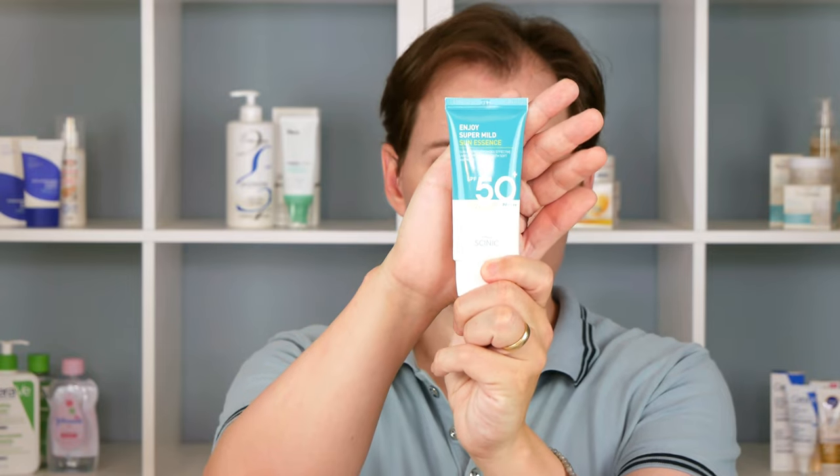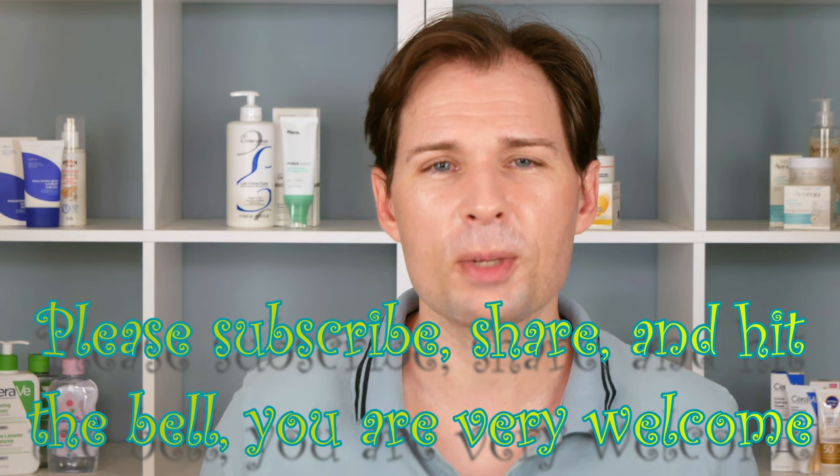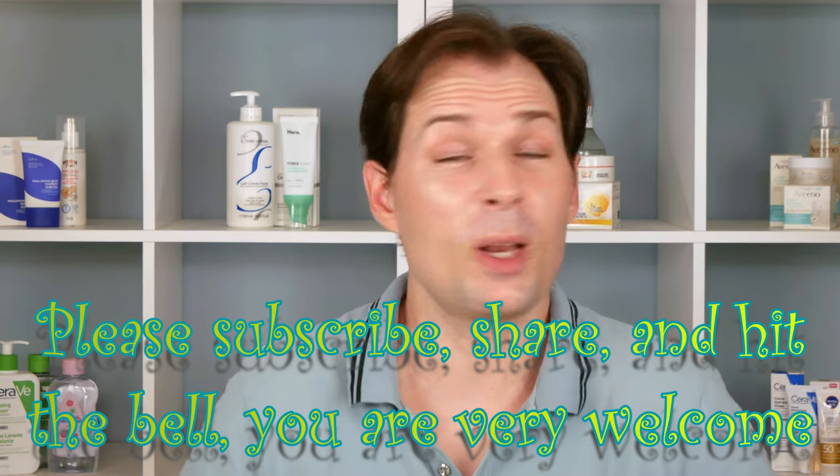So that was my verdict on this one — a greasy affair, and I'm skeptical it actually delivers SPF 50 plus. It's not water resistant and will come off when sweating, so it wouldn't be great at the beach. This is not something I'm going to buy again. If you'd like to see more videos like this, please subscribe, hit the bell, and do all the things to be notified when I upload more. Thank you for watching, see you, bye.